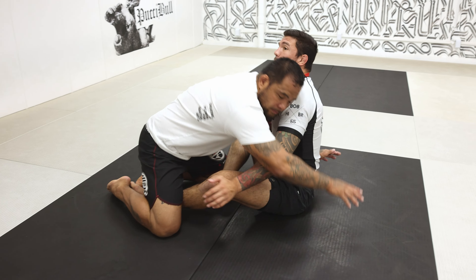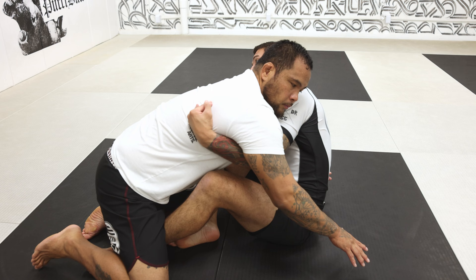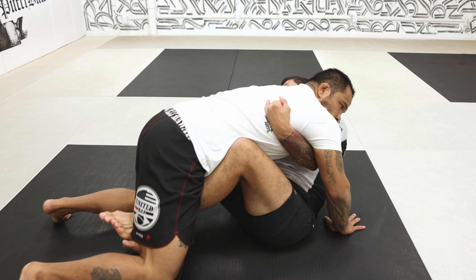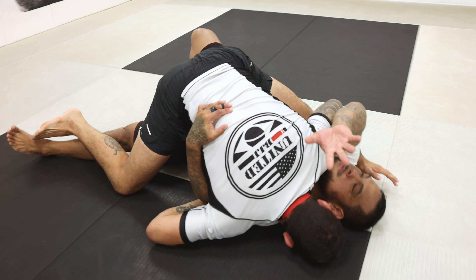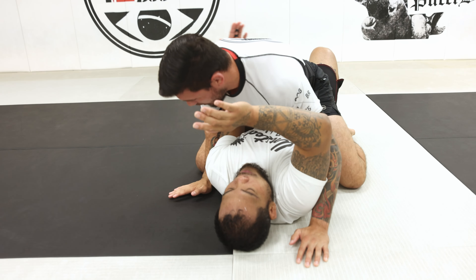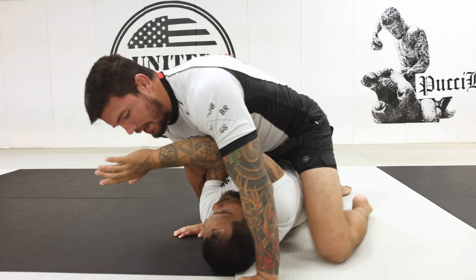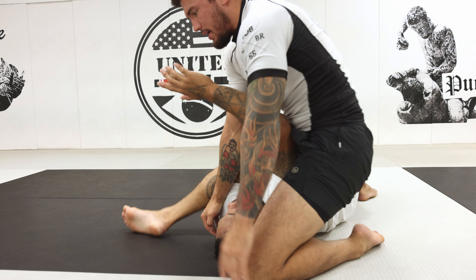So once he goes, I trap and get the underhook. I already have my butterfly hooks in, and I'm gonna use his strength that way to elevate. I slip him, landing on top in mount. As I land, I have one arm over and one arm under — I screw it and slide my knee, then switch and transition to the S-mount.